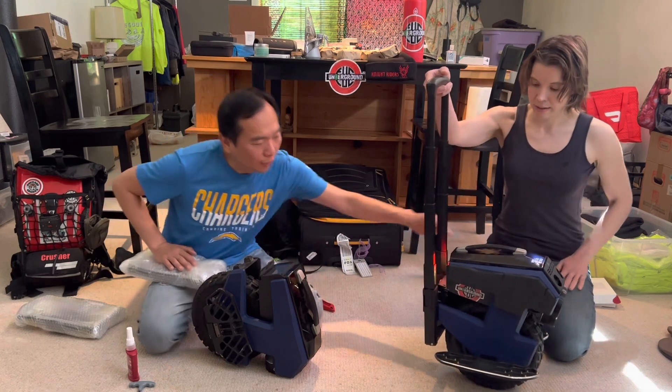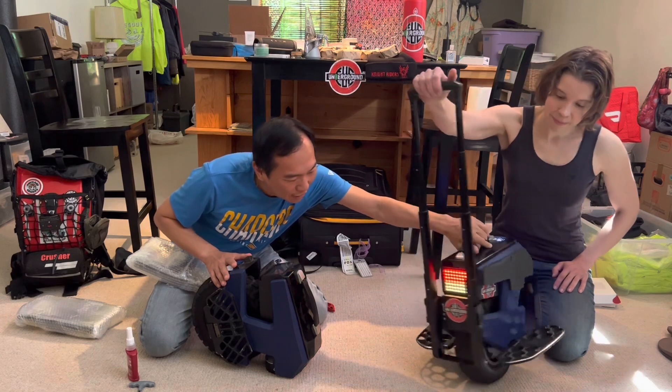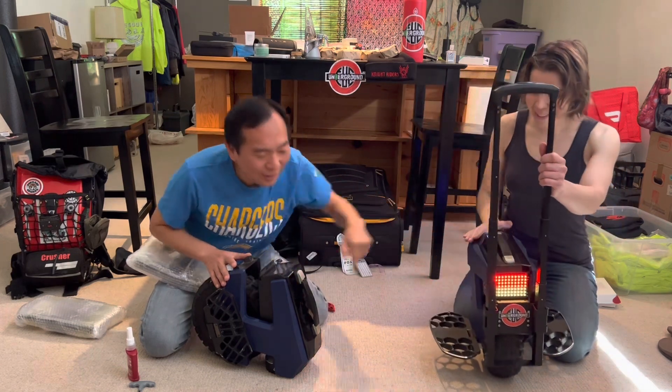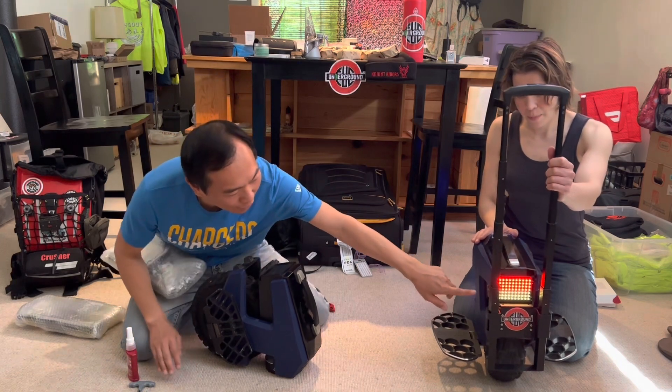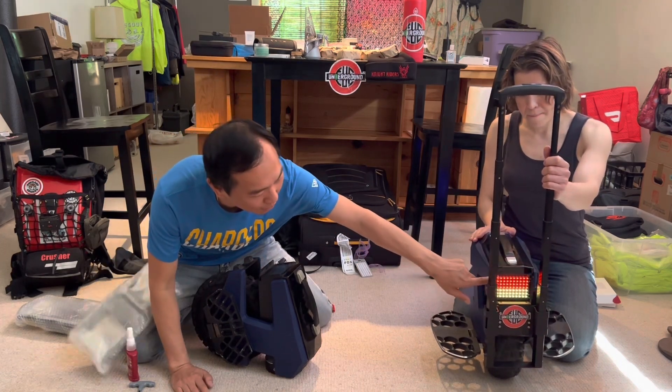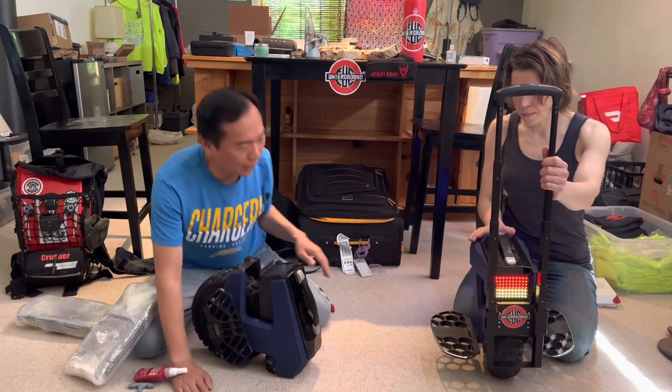It just sits right here on the back, and there's a perfect place to put your Underground sticker right there. Also, just FYI, there's a protective film on the light — I just took it off; I noticed it today.